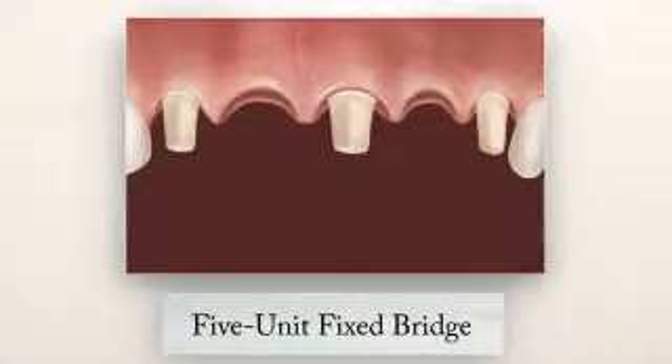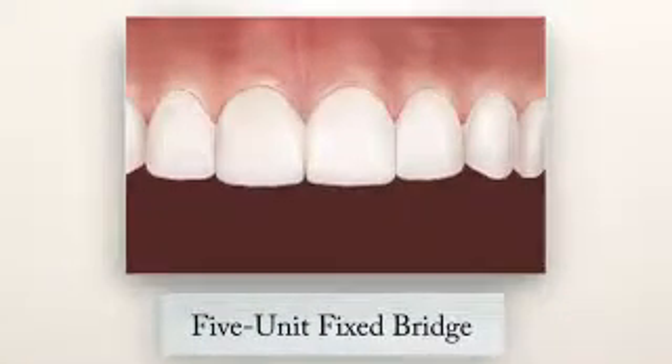Longer bridges can be created to span larger gaps from multiple missing teeth. There are other types of bridges as well, and all of them have advantages and disadvantages, which you'll need to discuss with your dentist.